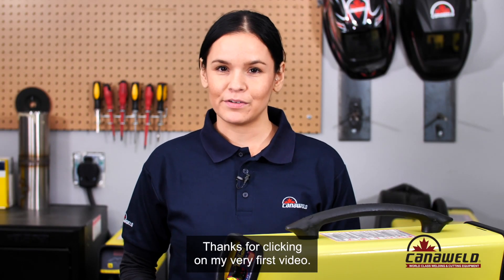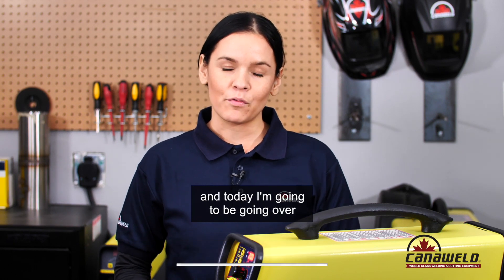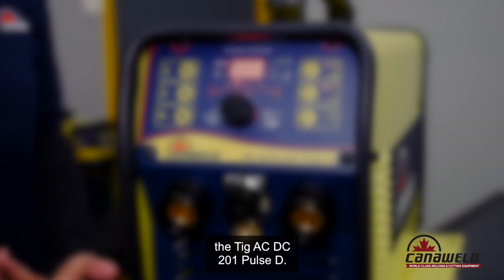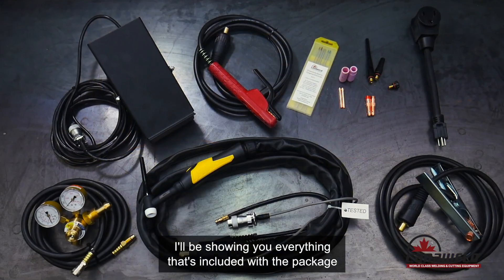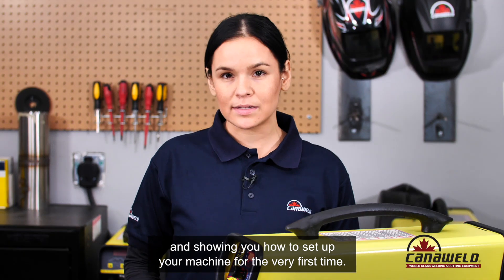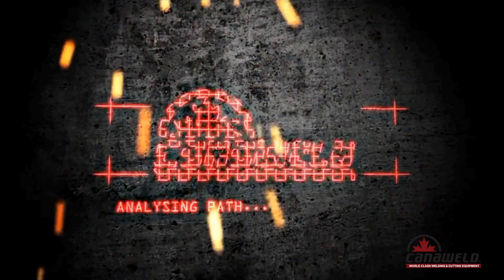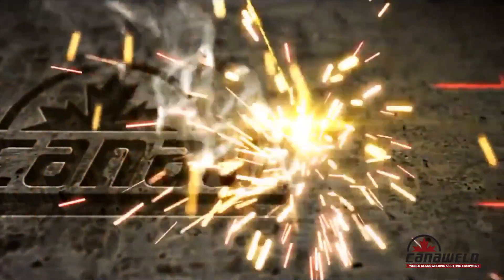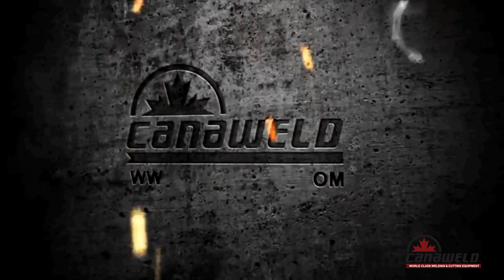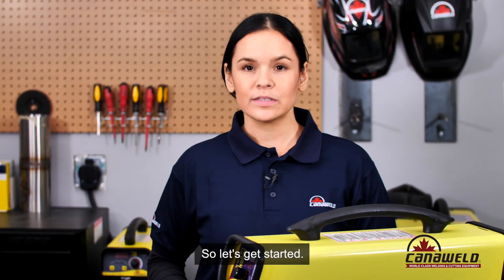Hi everyone, thanks for clicking on my very first video. My name is Idina with CannaWeld and today I'm going to be going over the TIG ACDC201 Pulse D. I'll be showing you everything that's included with the package as well as going over the settings and showing you how to set up your machine for the very first time. So let's get started.